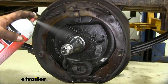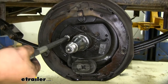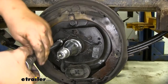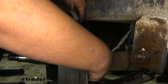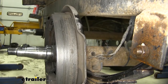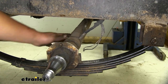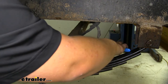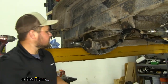Grab some penetrating oil and hit these bolts to help break them loose. We'll grab our 9/16 socket and remove our backing plate nuts. We can now go ahead and cut our brake line wiring — cut it as close to our factory brakes as possible. Now would also be a good time to cut the brakes on your full axle as well. With that wiring cut, we can lift off our brake assembly. In this case ours has zip ties with wiring running down it, so cut those working down the axle, then repeat the same process on the other side.